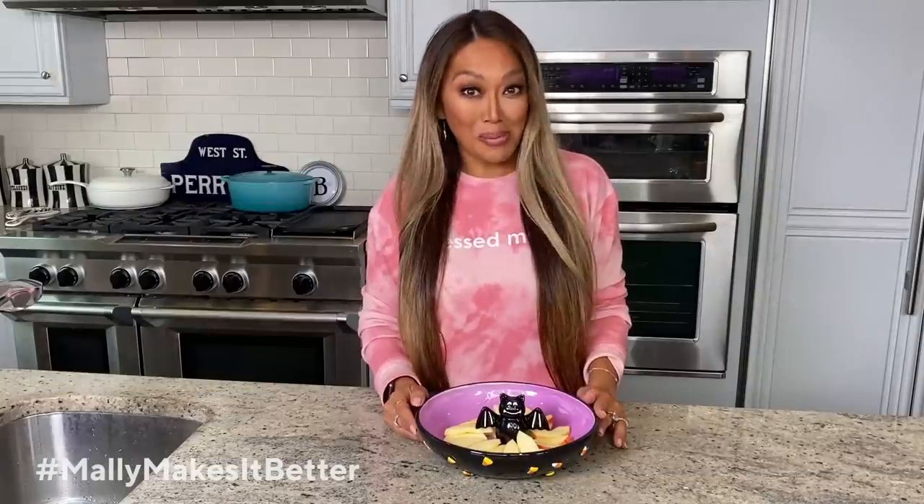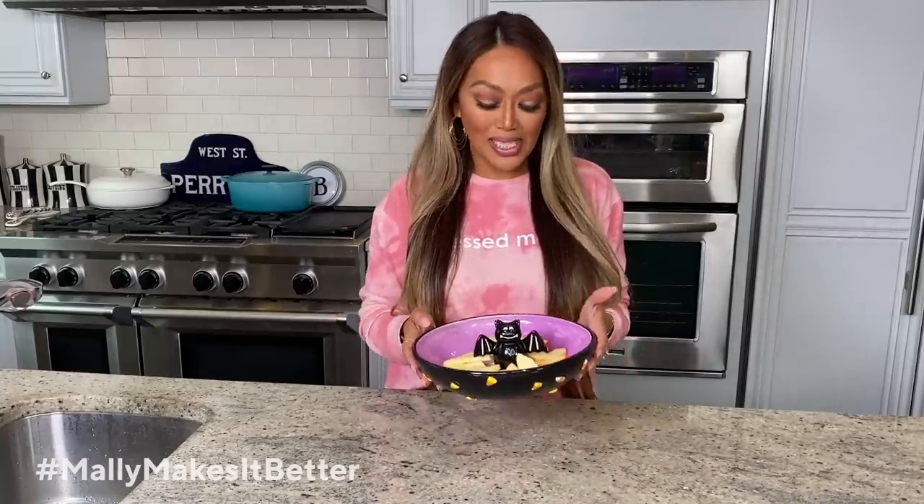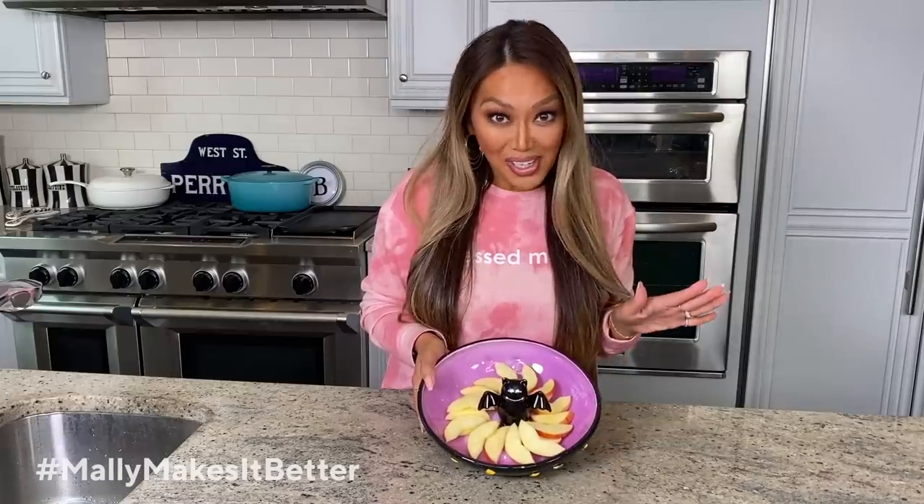We always go apple picking, and if there's one thing we always do, we always get too many apples. So what I'm gonna do is show you how to create what we like to call apple nachos. Don't worry, there's no cheese involved. You can use any apples you like, slice them up, lay them on a plate, and get ready, because I'm gonna show you how we're gonna decorate this thing.